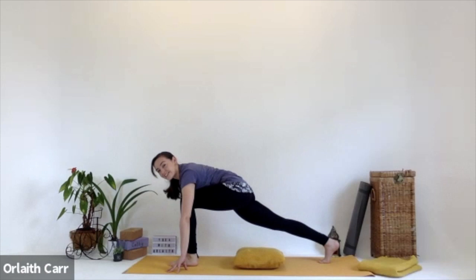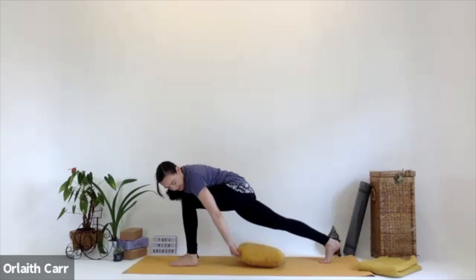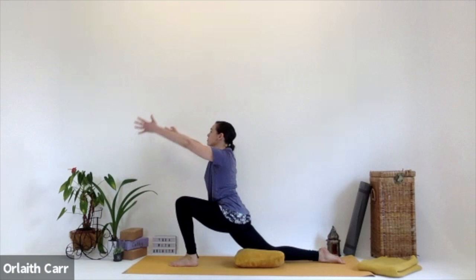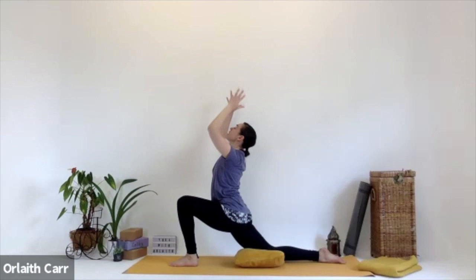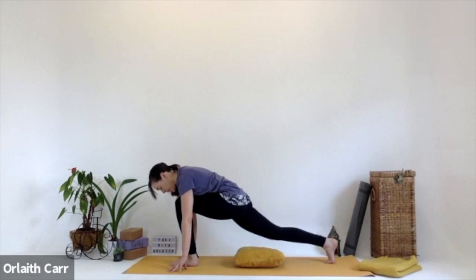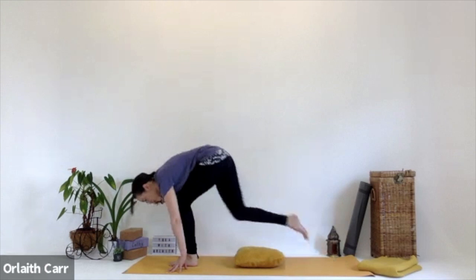We're in a high lunge again with the left leg front, right leg extended back. Having that cushion or blanket ready, bend that right knee back down to the mat, straighten out the back right foot. Inhale, bring the hands up, reaching up, stretching up. Then exhale, bring those hands back down towards the mat either side of that left foot. Tuck that back right toe, coming to a nice high lunge, then step that right foot to join the left at the front of the mat.